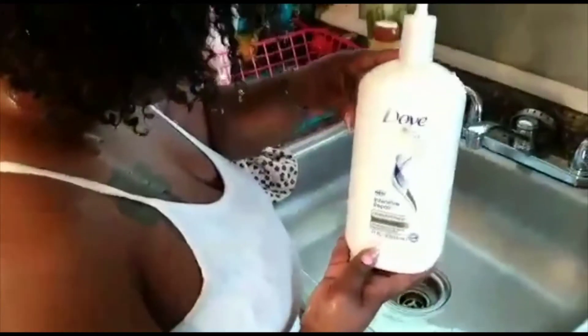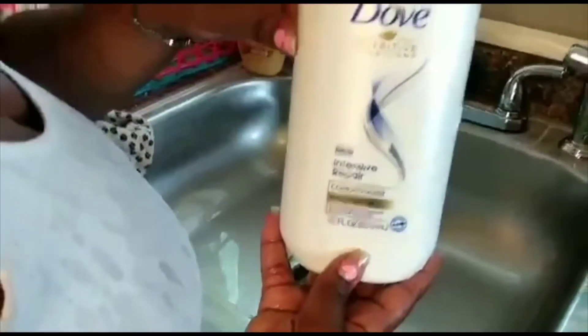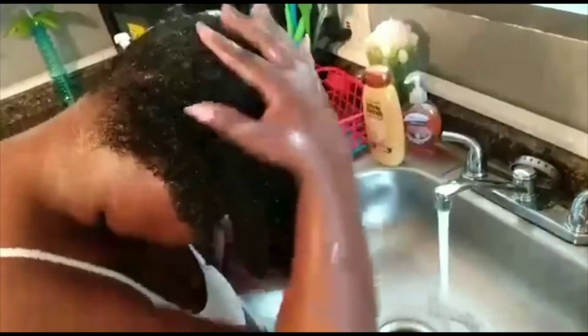Following that, I'm going to come in with my Dove Intensive Repair Conditioner. Y'all, this is one of my favorite conditioners. If you haven't watched my product review video, go watch it — I talk more about this conditioner. It has really helped me in my natural hair journey after my big chop. Just go try it. I'm making sure my hair is coated with conditioner, and then I'm going to let it sit for three to five minutes like the bottle says, and then I'm going to rinse it out.